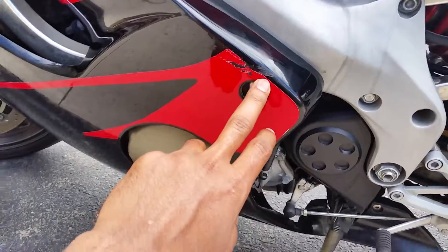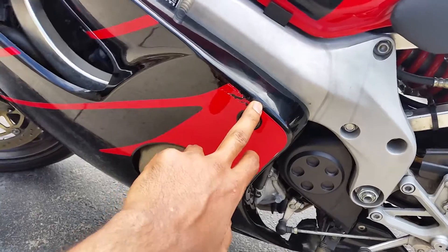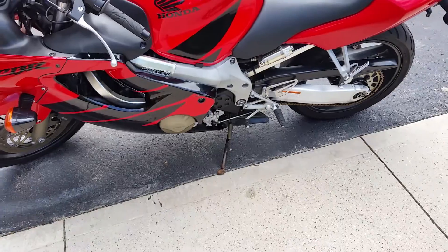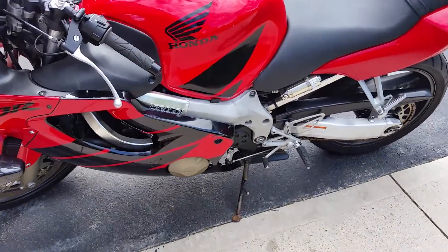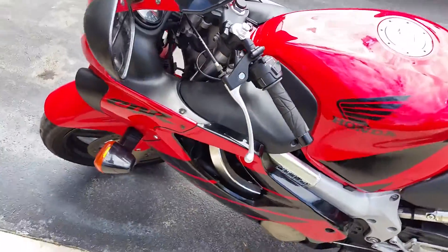See here, you got a little bruise here again, but I'm telling you — if you look at this bike, you can't even notice it. Like standing two feet away, you can't even see it. Alright, this is the bike, so I'm gonna give her a start-up right now.